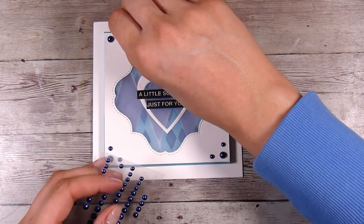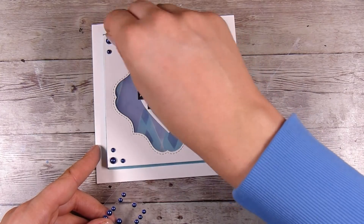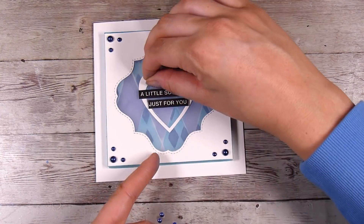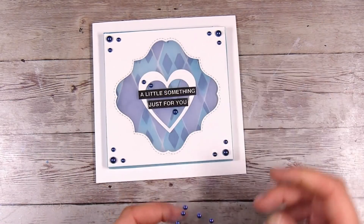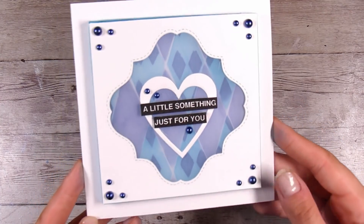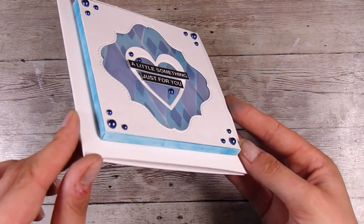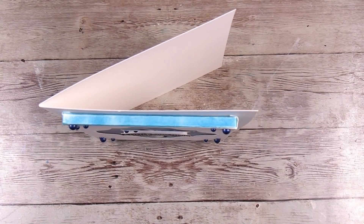I will leave links to everything I can still find for the products used in this video down in the description box below, so if you see something you like, make sure you check down there. Other than that, I hope you enjoyed creating a box frame with me, and I really look forward to seeing you in part two — see you then, thanks, bye!